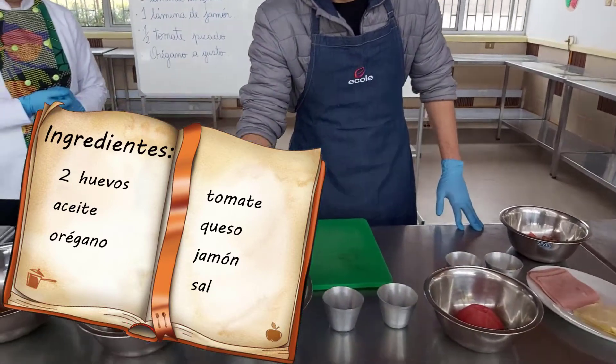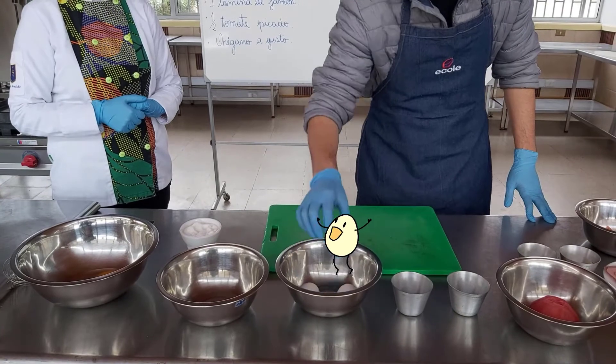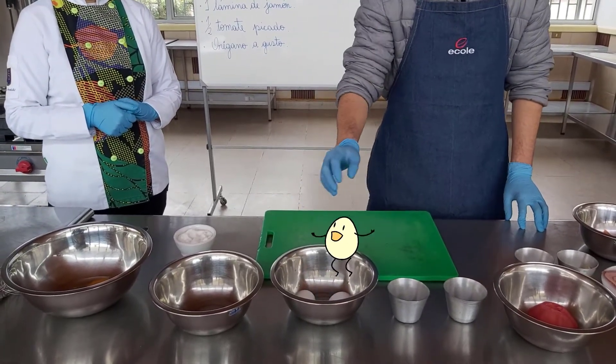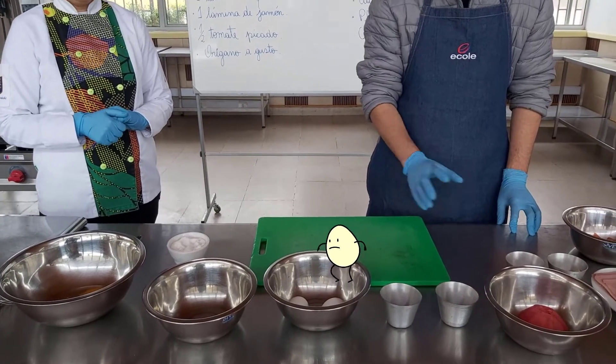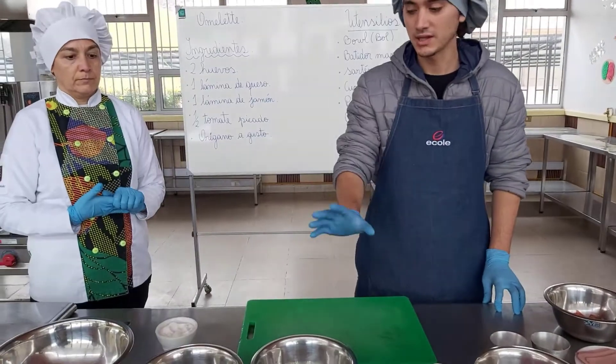Es muy importante que los huevos estén limpios y bien lavaditos, porque si nosotros los consumimos crudos o no manejamos muy bien este tema, podemos contagiarnos de salmonella. La salmonella es una bacteria que nos puede enfermar, entonces hay que tener precaución con eso.